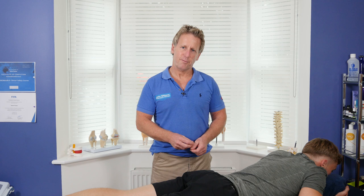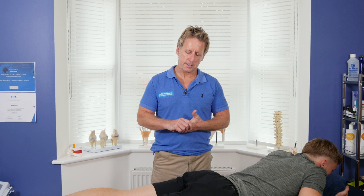Make sure you have permission because you are going to be contacting the gluteal area, so make sure that your patient has consented to the techniques you are going to do.